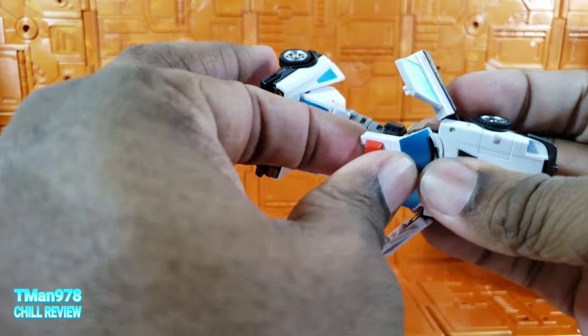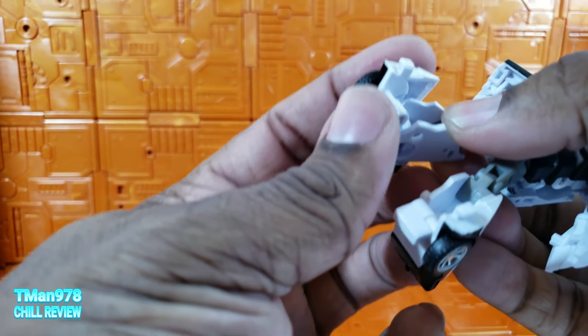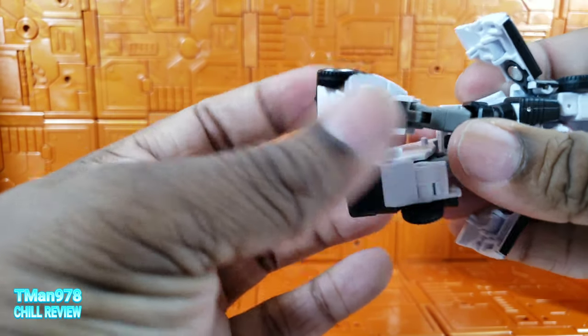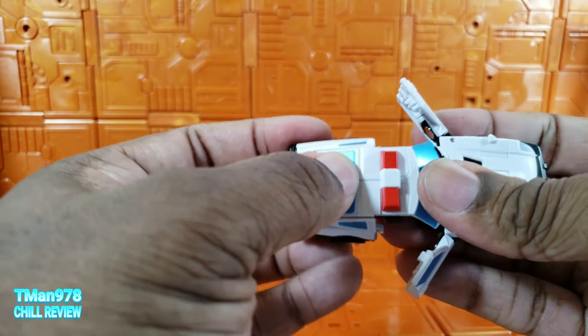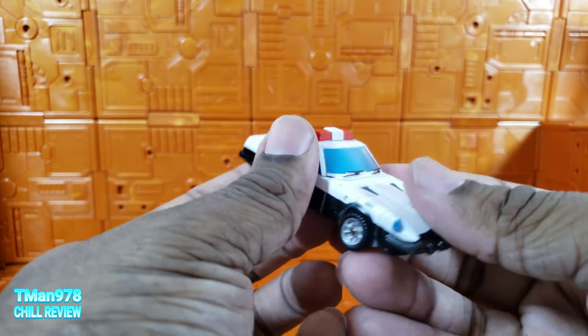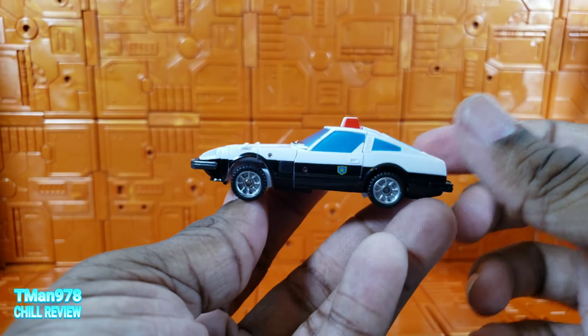Kind of Sideswipe style — straighten everything up. Lift it up like that. Now we can bring this down into that position. Swing this up, swing this up. Rock the legs backwards at the knees, up into this position, peg them together, and put that on top. Go ahead and shut the doors — and he is a police car. Very, very nice.